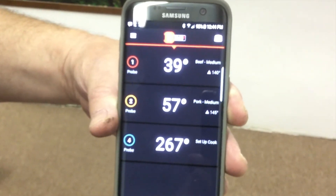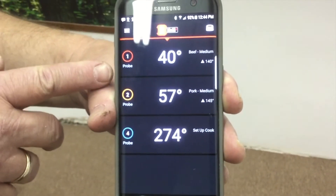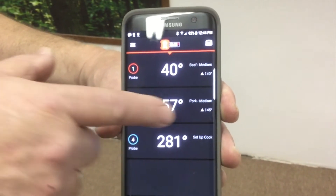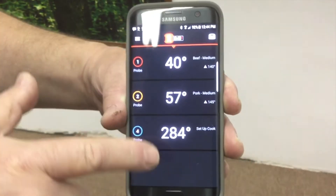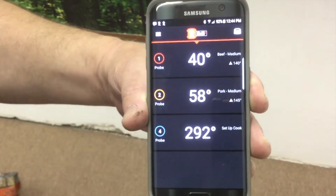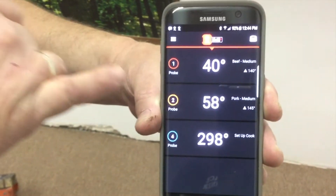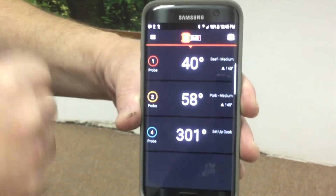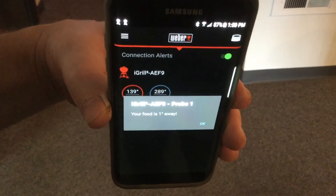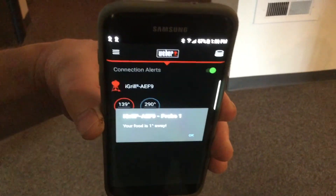Welcome back to the Fireplace Corner. We were talking about the iGrill today. Here's what the application looks like on my Android. Probe one is the beef, set up for medium; probe two in yellow is set up for pork at medium; and probe four is the ambient grill temperature. You can monitor all three things at once, walk around and get things done, and when each item reaches its target temperature the phone will alert you. The iGrill is also telling us we're just a few degrees away from our beef's target temperature — it alerts you ahead of time so you know to start watching.